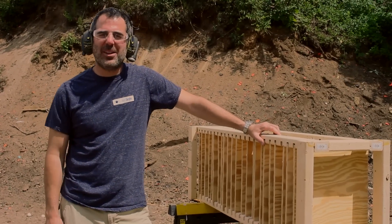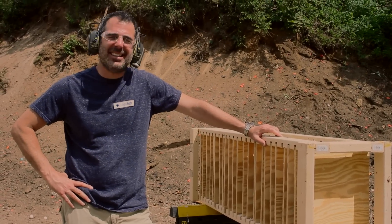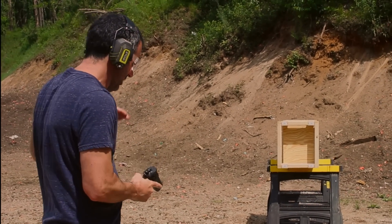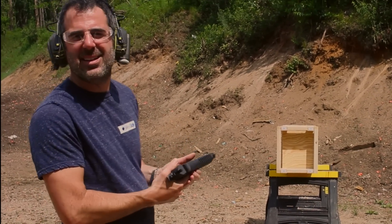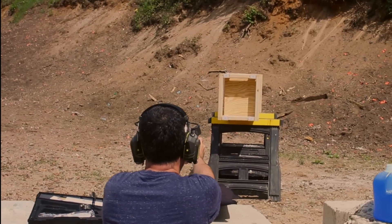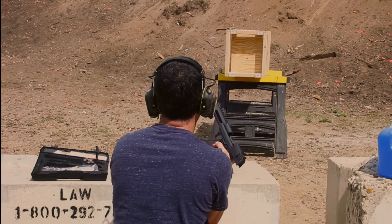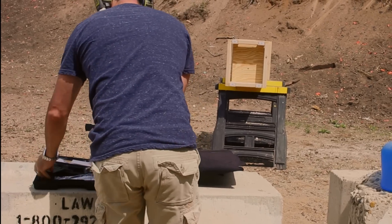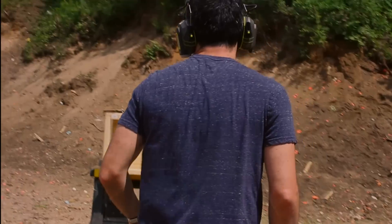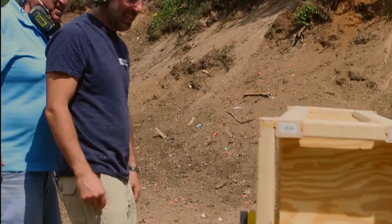Alright, we've got 24 layers of 3⅛ inch plywood. We're going to see what a .50 cal Desert Eagle does to that. Let's go see. It stopped it!